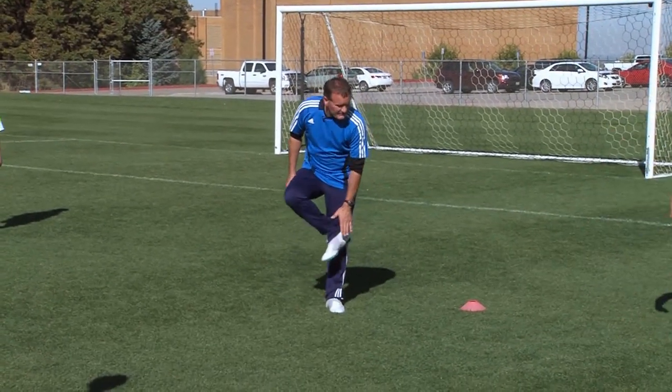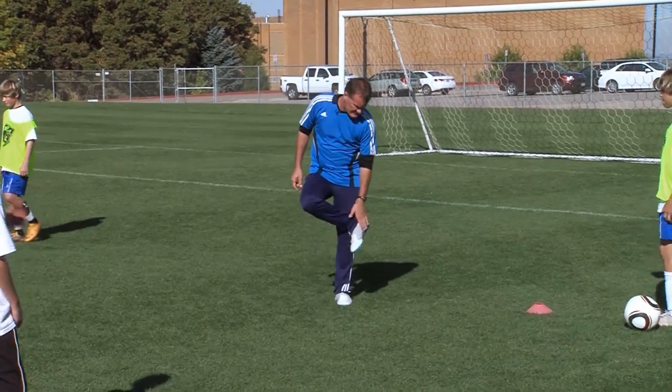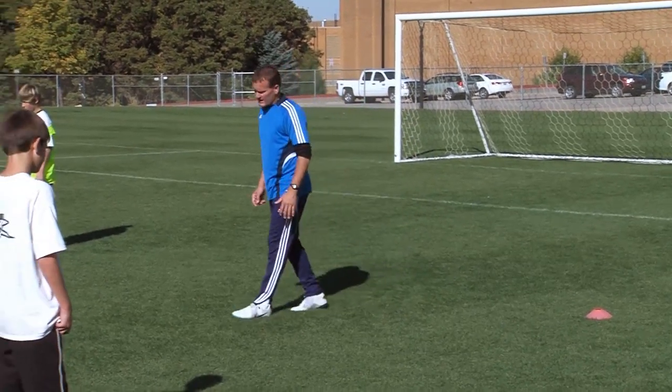Make sure guys we're getting that pass right off the inside of the foot — right inside where it curves, right off the ankle bone.